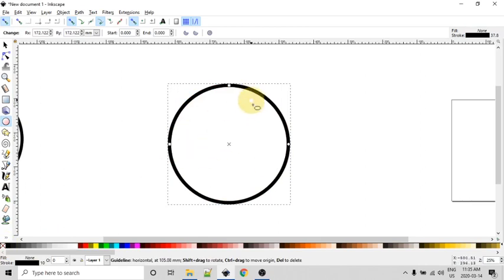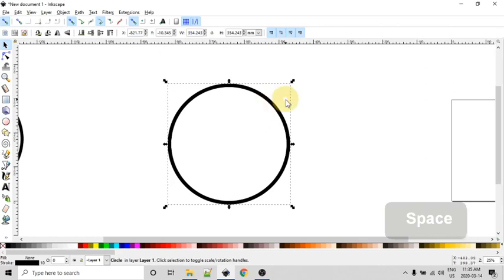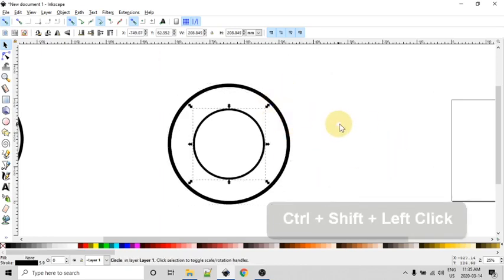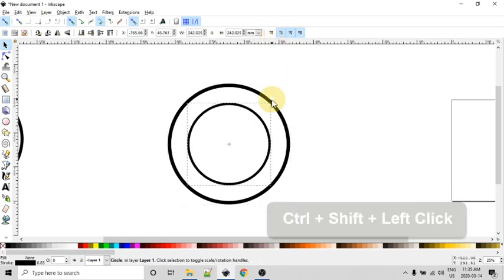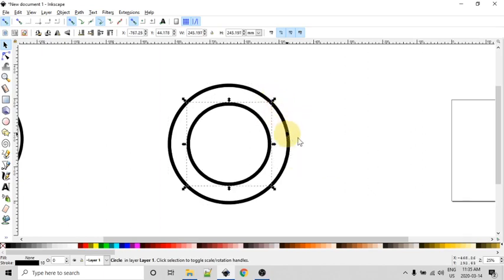Now I have one circle and I'd like to simply duplicate it, so I'll press Ctrl+D. I'll press Space to get back to the select tool and I'm going to resize this. First let me show what happens with the default settings — it resized it but changed the width of the stroke. That's controlled by this little setting up here. If you uncheck that before you resize, Ctrl+Z to undo, now I'll keep the stroke the same size as intended.